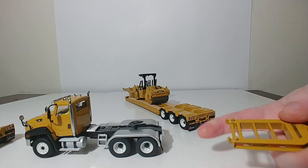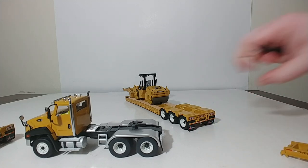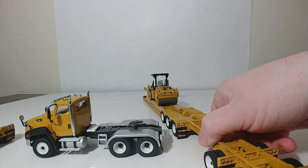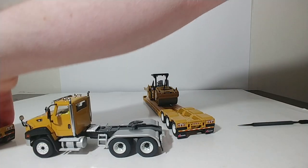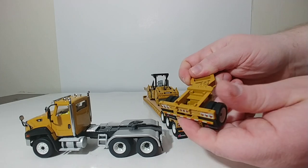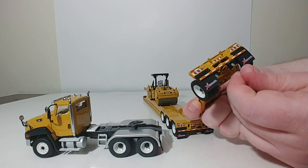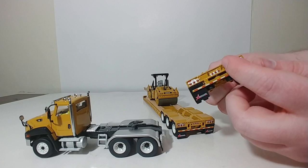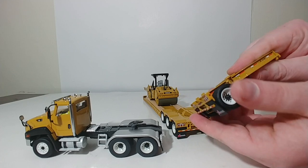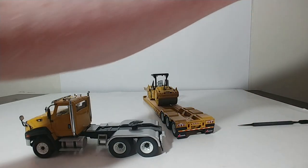If this is your first time seeing one of these Diecast Masters trailers, the way that the booster axles hook on is these two notches go in here and here — they simply hook over and down and lock in just like that, and they also turn. So they're pretty functional. The mud flaps are rubber and have XL Specialized Trailers on them, which look great. The lights are also beautifully replicated. And honestly, this yellow looks pretty darn good.